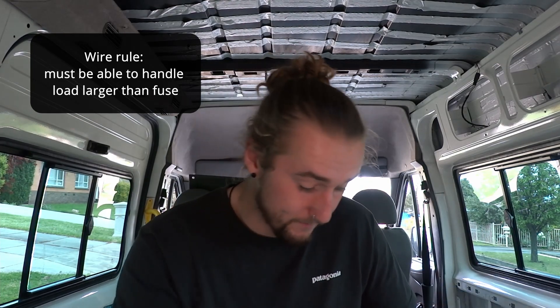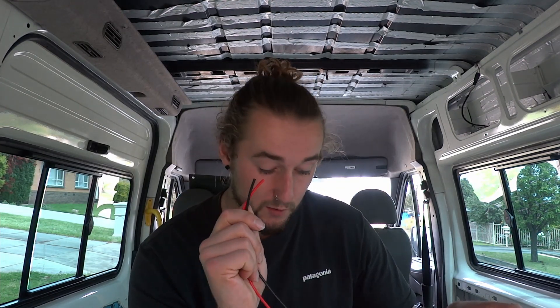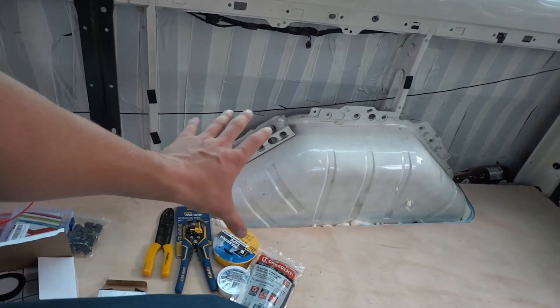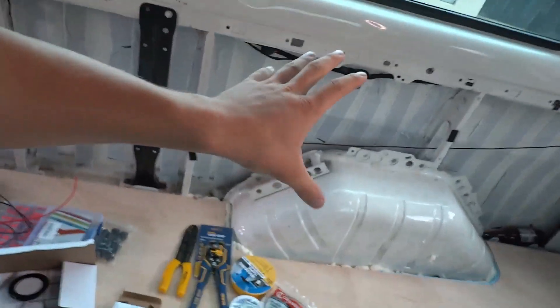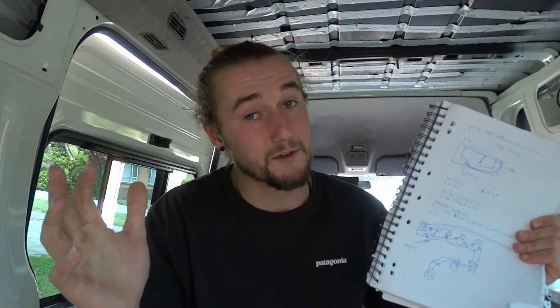To select our fuse size we aim for 1.25 times the draw in amps: 1.25 amps times 1.25 gives us an ideal fuse size of 1.56. Because that doesn't exist we go to the next closest one up, which is a 2-amp fuse inside our fuse block. The wire simply has to handle more than the fuse size. Using the British standard cable rating with two cables enclosed and insulated in conduit, we use 1.5mm² wiring which can handle 14.5 amps of draw. We then run that cable from our secondary battery — stored down by the wheel well — up to where we want the puck lights to be.